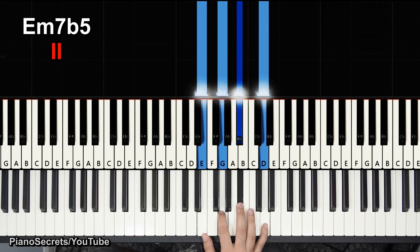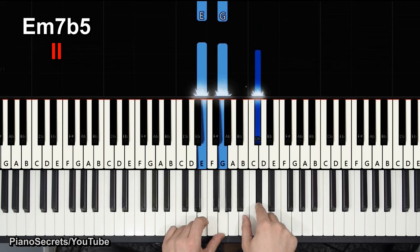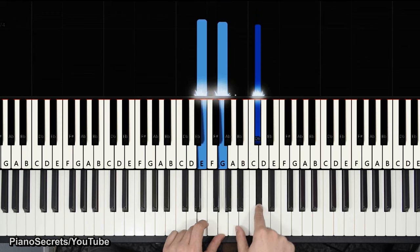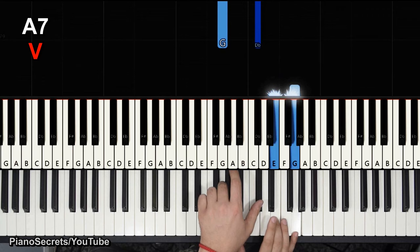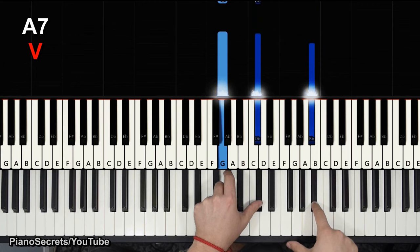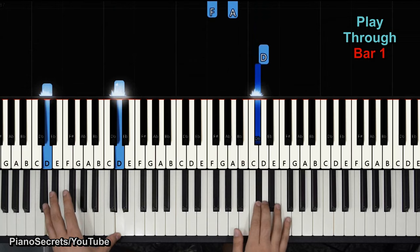We're going to use the E minor 7 flat 5 for this. He's already using the B flat on the right hand, and he punches these two notes, then uses D to C sharp. Now we have one more — if we go to the fifth tone, we have the A7 chord. He uses these two notes flipped on the left hand, then uses a regular C to come down.